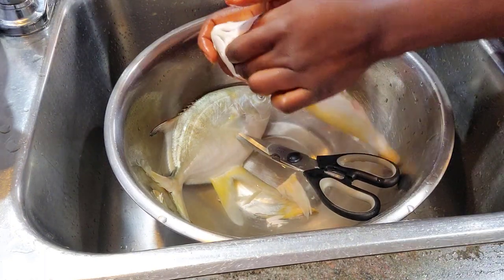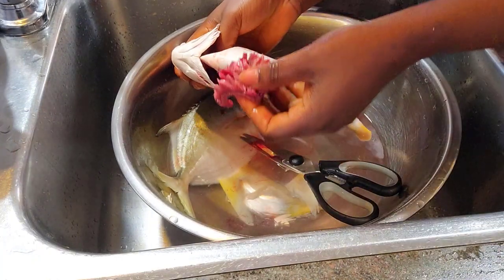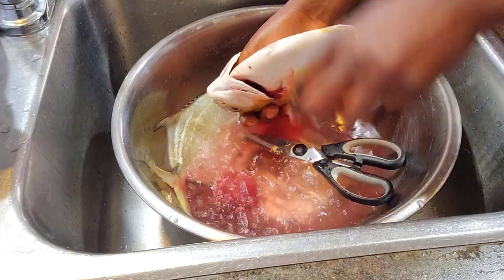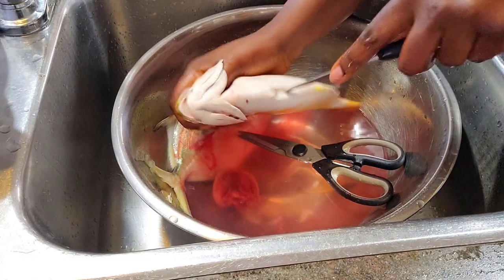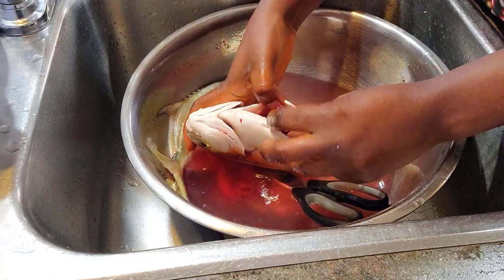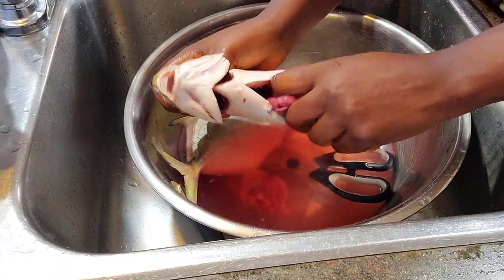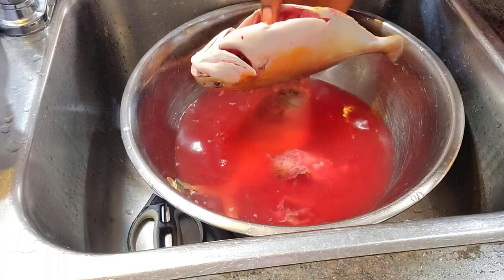Once the fish is properly cleaned up, I'm going to use a knife and make three incisions on both sides of the fish. Then I'll go ahead with some fresh lemon juice — just squeeze it both inside and out, into the slits as well. The lemon juice is going to help reduce the fishy smell and also give our fish a fresh, citrus smell.